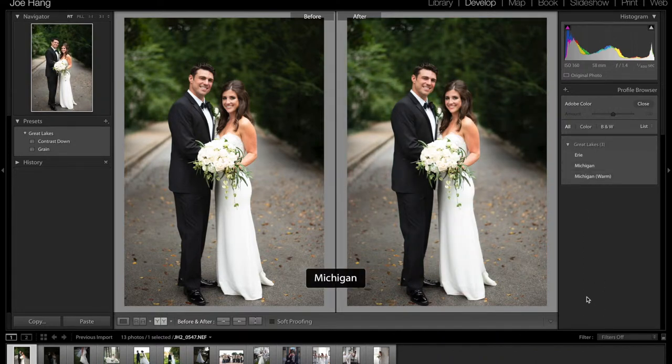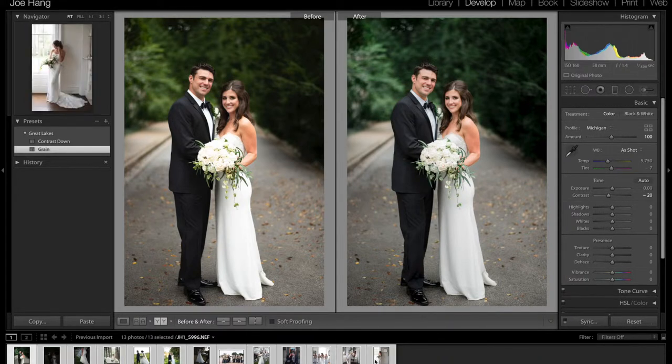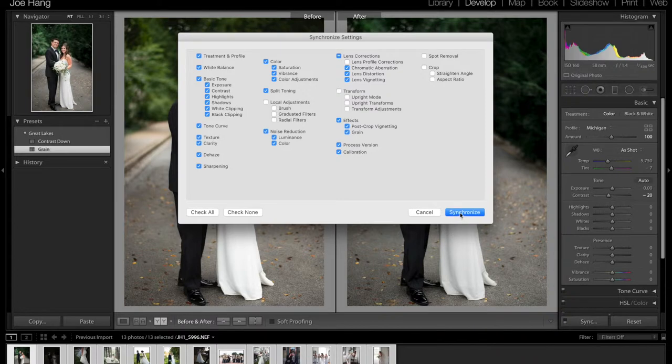So I can show you guys how I like to edit. When I'm editing for a client, I'll just hit Michigan, hit contrast down, and then hit grain — and that's pretty much how I edit my files. You can pretty much sync all of that and it'll look great.